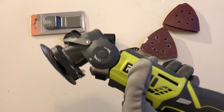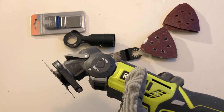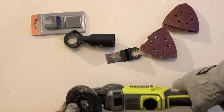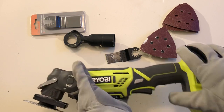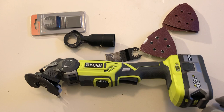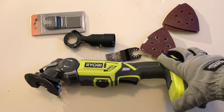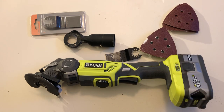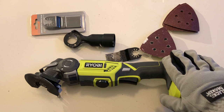Just a quick backstory: before this I'd bought a Zito corded multi-tool — about 300 watts, so I thought it was pretty grunty. I only needed it for a bit of a job at home and didn't want to spend much, so I paid sixty dollars for the Zito. To cut a long story short, it only lasted five minutes before the motor burnt out and I returned it and got this.